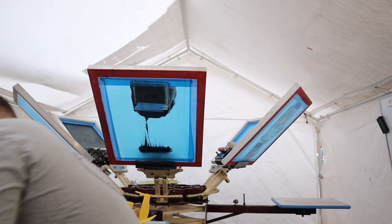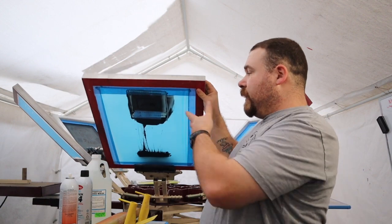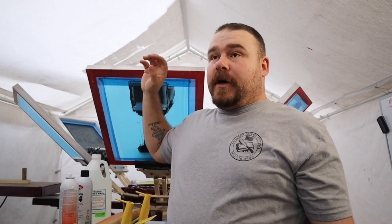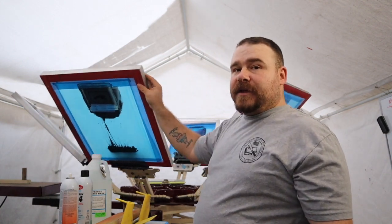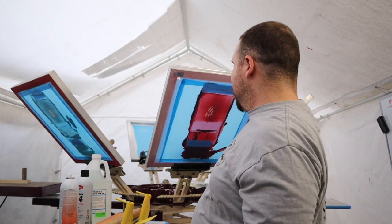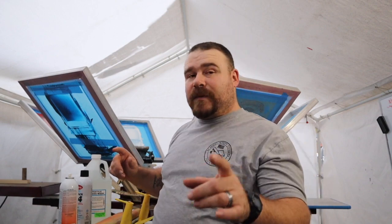Another thing you can get — I buy this by the gallon — is tech wash. Tech wash is to clean out the screen. Remember, whatever ink you have left over, you can actually reuse — just put it back in the tub. In the very beginning I didn't know this, but if you have a 100-shirt order and you're doing a one-station, you're not going to get it all done in one day. You don't have to clean the screen off — you can leave the paint on there. As you can see, we have some screens here with paint still on them because we are not finished with our job.